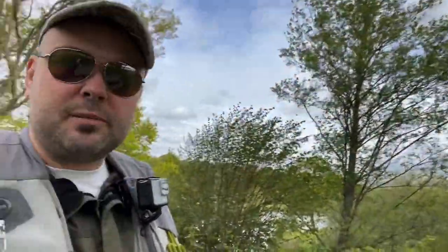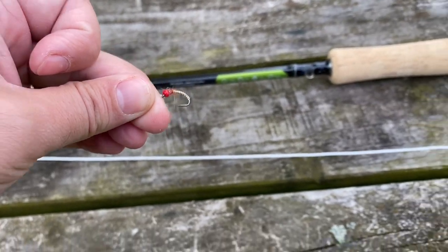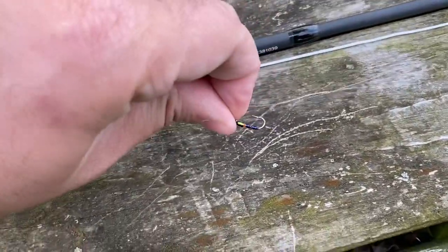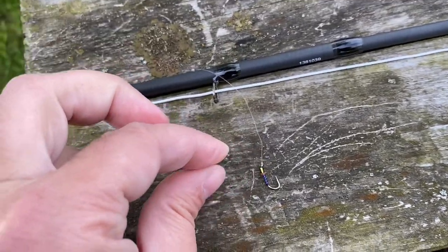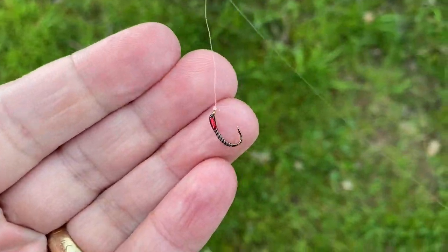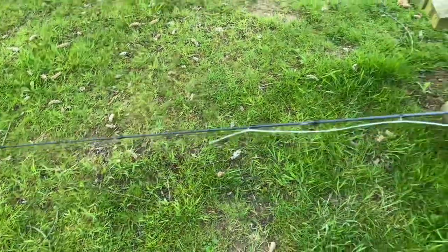Nothing too complicated as far as my setup goes. I've got a three buzzer setup. On my point fly I've got an absolutely gorgeous size 10 buzzer with a plastic bead on its head and some stripy segmentation. Moving up we've gone to a size 12 green buzzer with a little green hot spot and some UV flash. On the middle dropper, which seems to always be the star of the show, it's a size 14 quill buzzer with the red cheek hot spot on the top dropper. We're basically just going to fire that out.